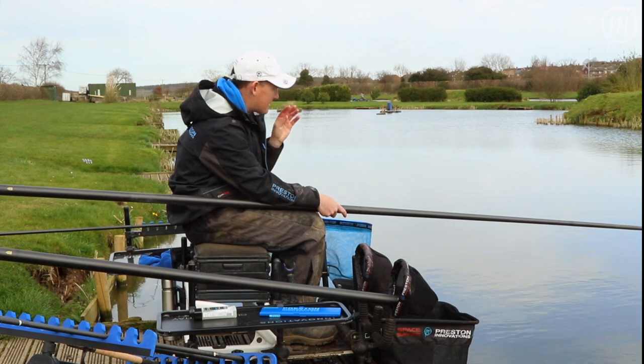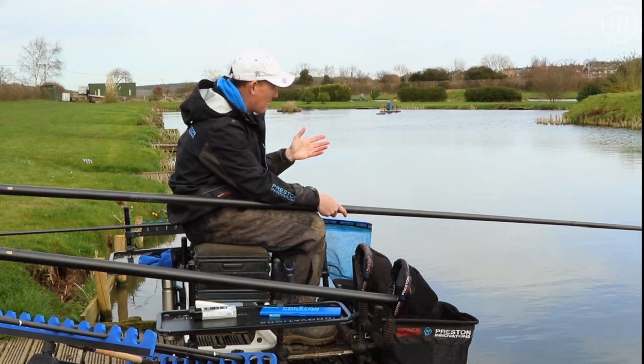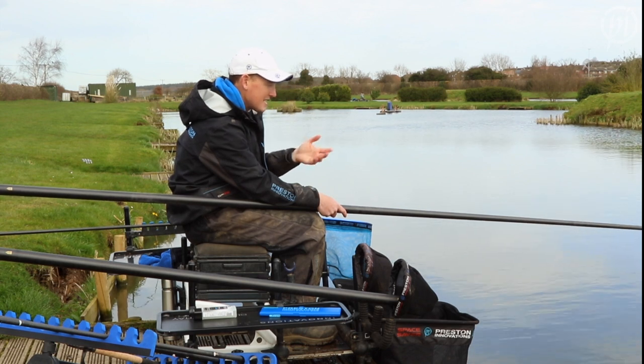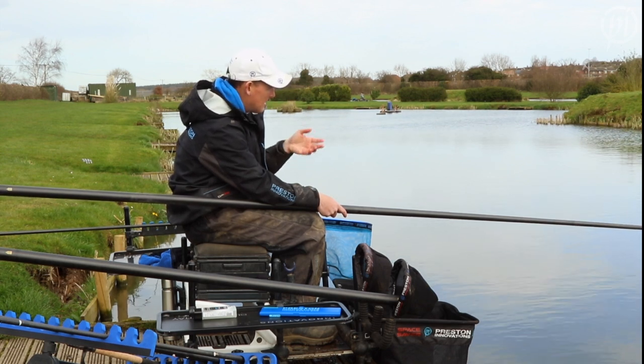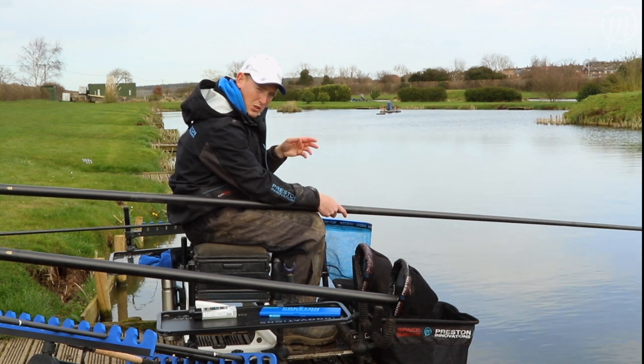Sometimes you can catch as many as 10 or 12 fish here over an hour and a half and you haven't even had to go anywhere else. On those harder days it might just be one or two. This is my first put in and hopefully I'll catch one or two fish.